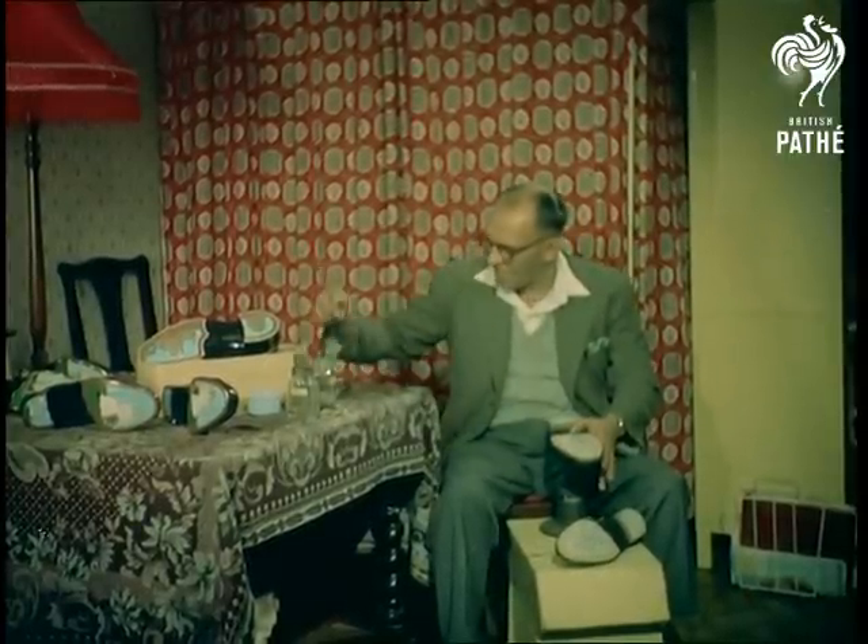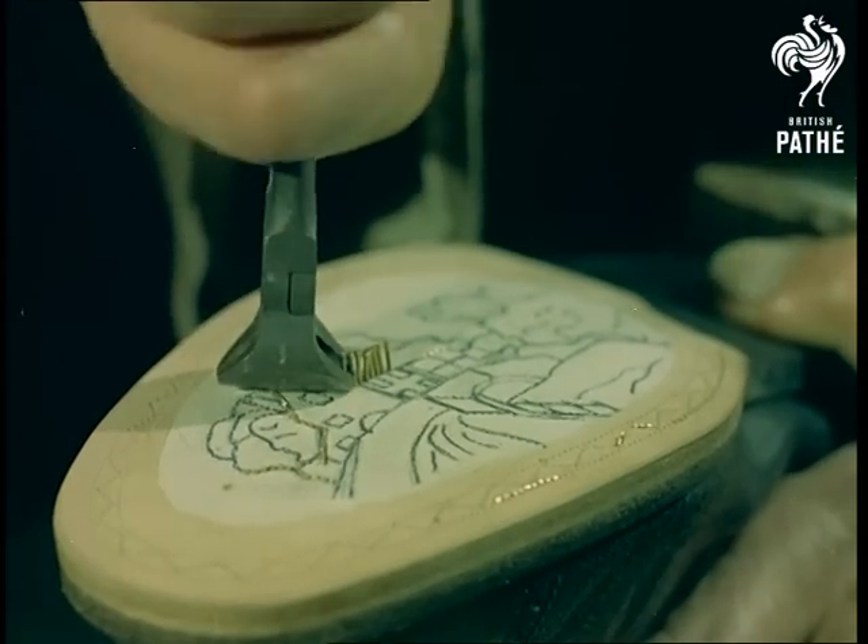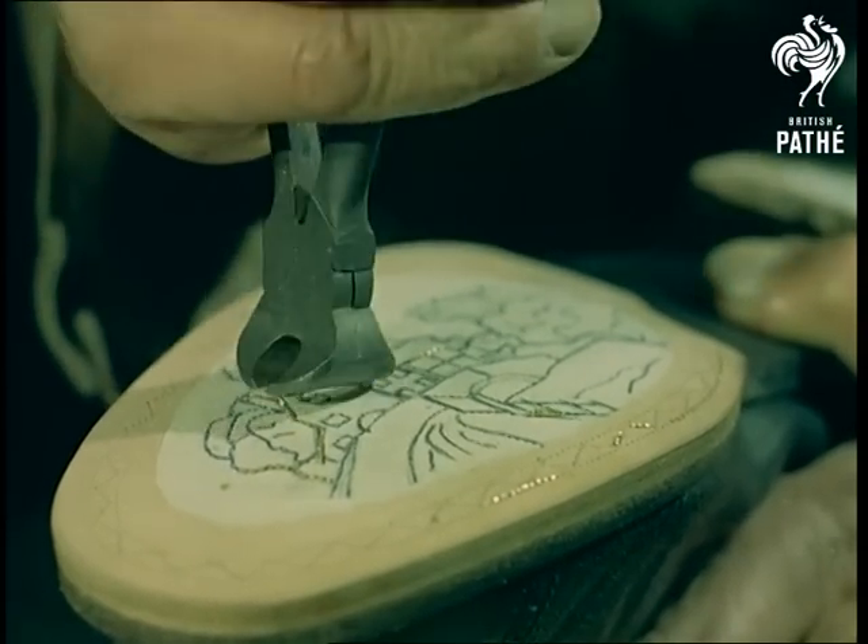Once in position, the pins are sheared off with pincers to ensure uniformity, because the heads may vary slightly in size and spoil the symmetry of the design.